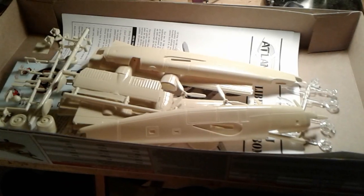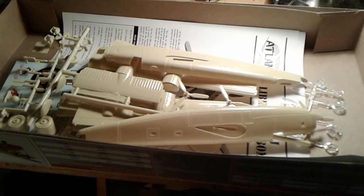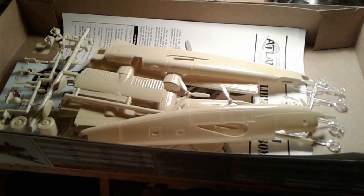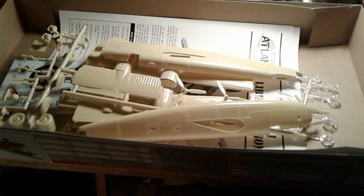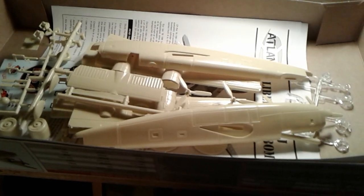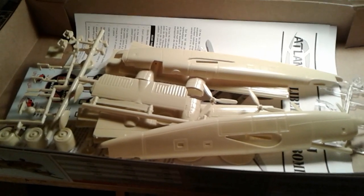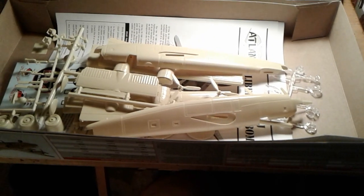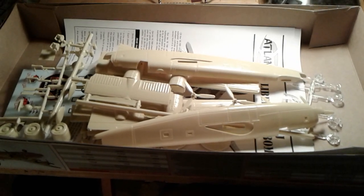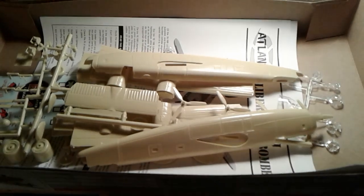Morning everybody. This is just a quick follow-up video to last night's video. Kurt over at KH Model Works asked me if I had opened this B24 model. I had opened it, but I didn't do a video of it. I opened it up when I got it a couple days ago, but I didn't do a video of it. He asked me last night about it, so I thought I'd do a quick tour of it here.